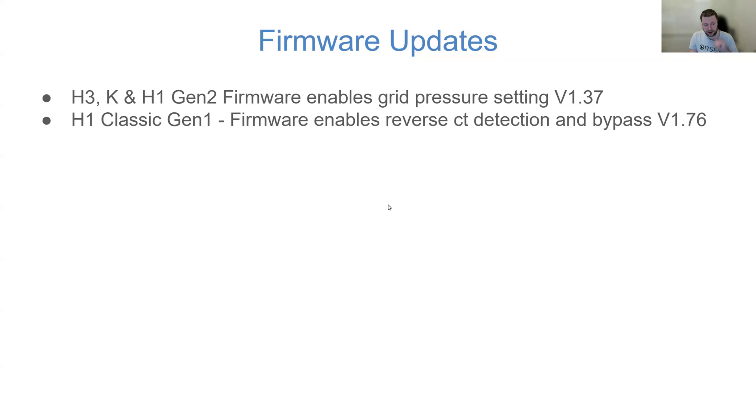The H1 had an update released today that enables reverse CT detection with a bypass mode. I'm still testing exactly how this works, but the idea is that if the CT was accidentally replaced onto the cable backwards, there'd be some kind of alert to the end user or the installer, and the installer has an option to effectively bypass it — allowing the Fox system to reverse the CT connection.